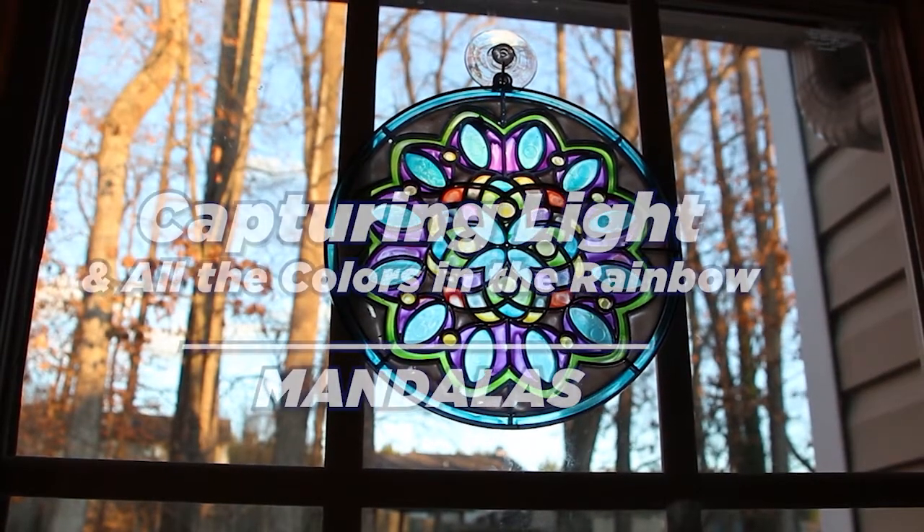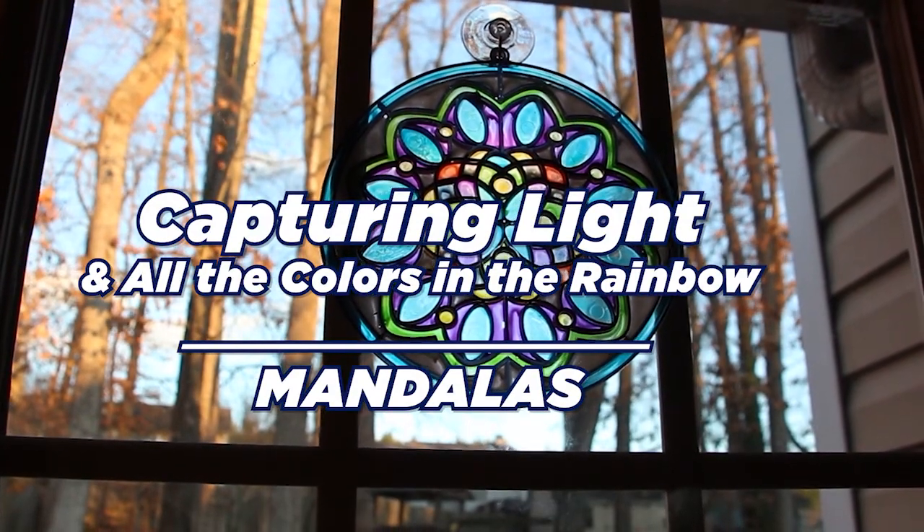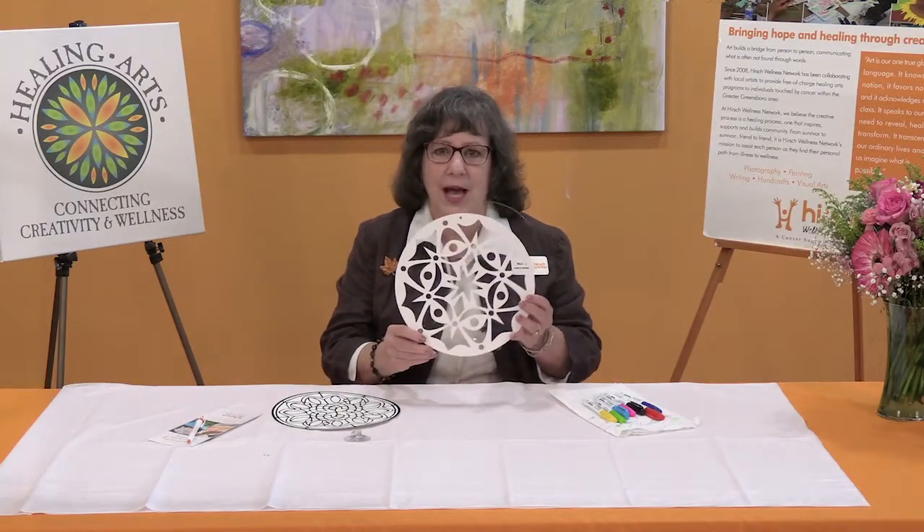My name is Mavis Liggett and I'm an artist-in-residence for Hirsch Wellness Network. I'm so glad you've joined me today for this healing arts activity, Capturing Light and All the Colors in the Rainbow, with two different mandalas that you have in your package.